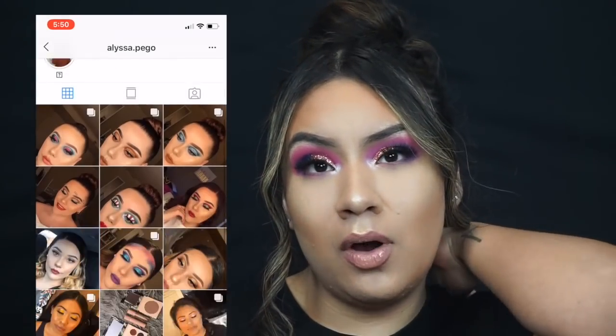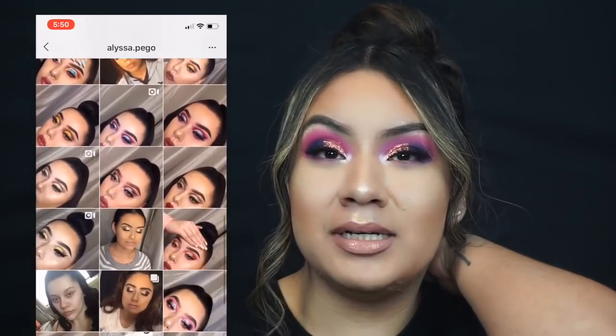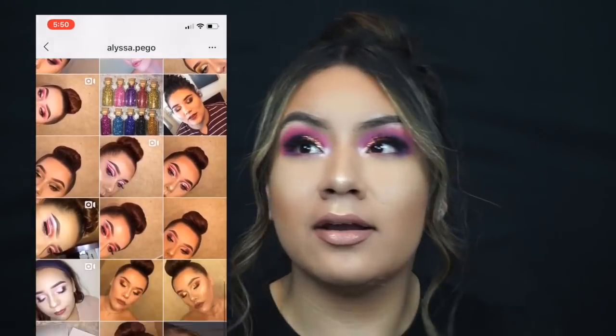For today's video, I did choose to do Alyssa Pagel. If you are here in the Grand Rapids, Wyoming area in Michigan, you might know of her. If you don't, that's what I'm here for, so you guys can go follow her and her work because she's honestly super talented and just amazing. If you want to see how she created this look, go ahead and keep on watching.